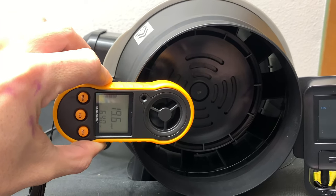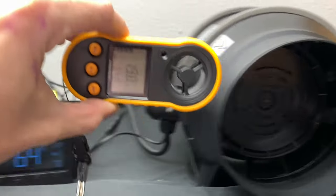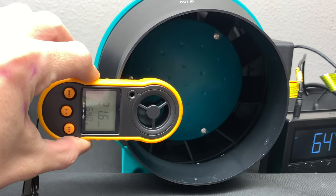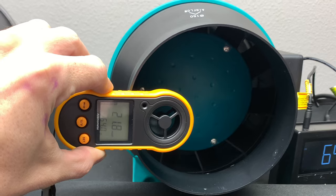I'd like to let the numbers do the talking so you can make up your own mind and decide which fan is best for you, according to your budget and what you've seen here today.